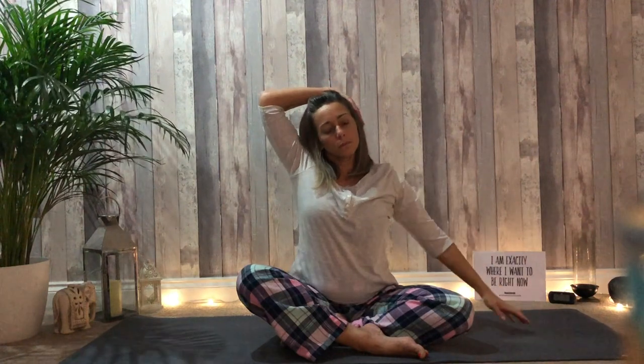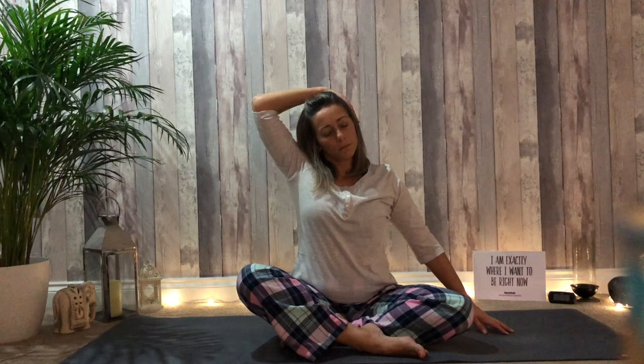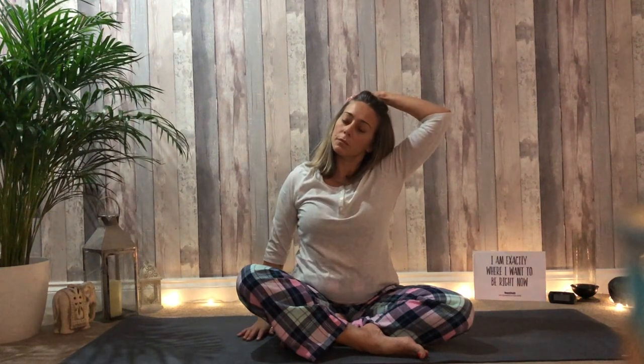Exhale, take the right hand towards the left ear and gently encourage lengthening of the neck. Swap the arms — the left hand comes to the right ear. Release.